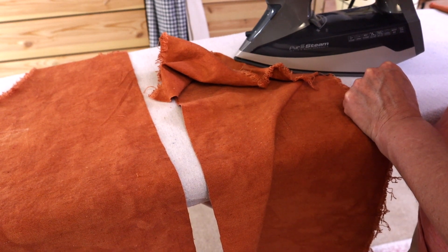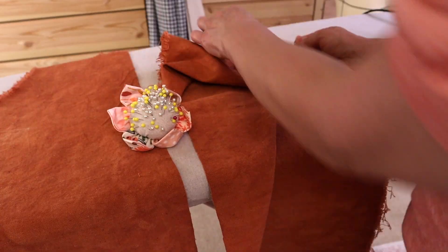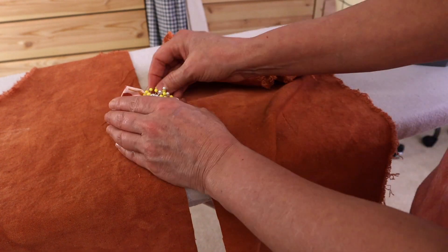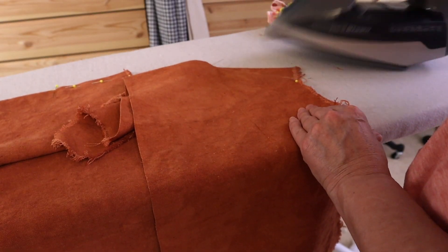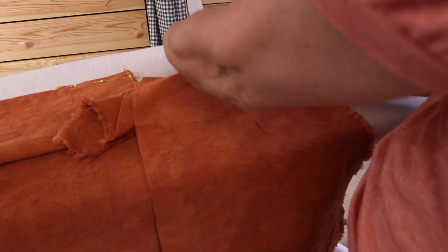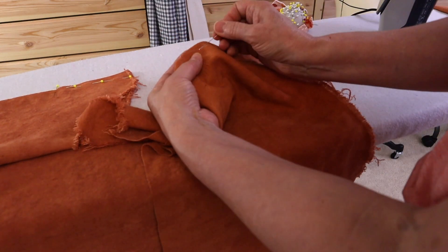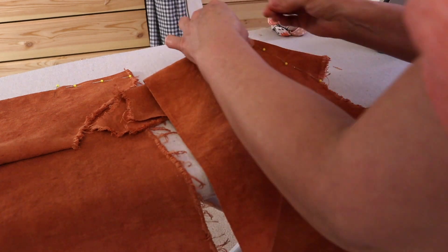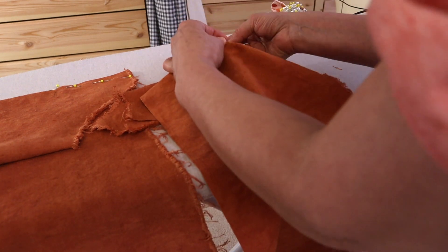Now I'm fixing to assemble the bust darts. All I'm doing is folding the dart outline I created and pressing it to have a fine, crisp fold so when I sew it, it's nice and neat. Now I'm pinning the darts together so that when I take it over to the sewing table it sews nicely and is secured.